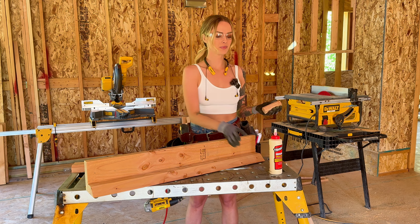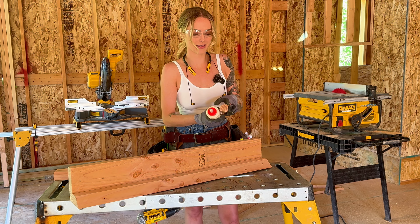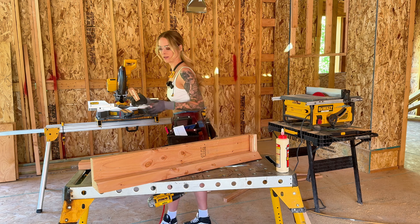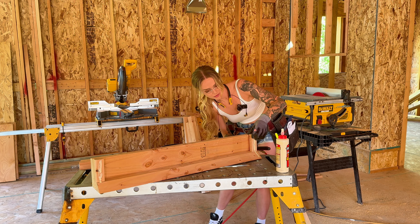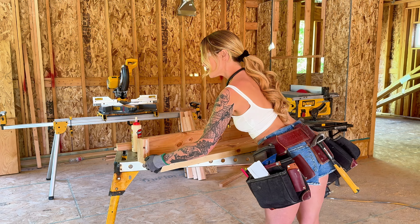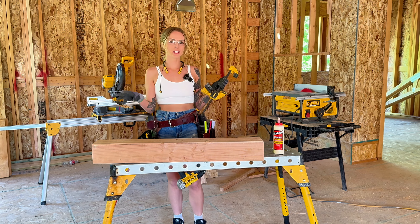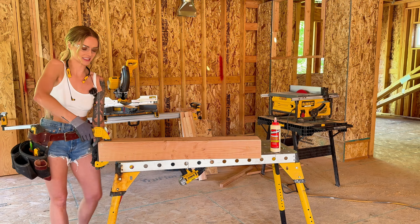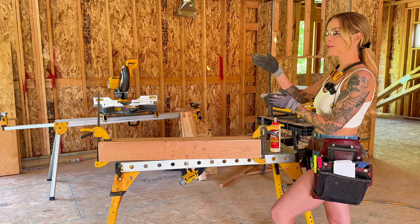Now I'm going to take an end block and glue that up. This could be a little messy — that's okay. With everything glued and pin nailed, we're going to clamp it up nice and tight like this. And while this is drying, I'm going to rip and cut my board that is going to help secure this to the wall.